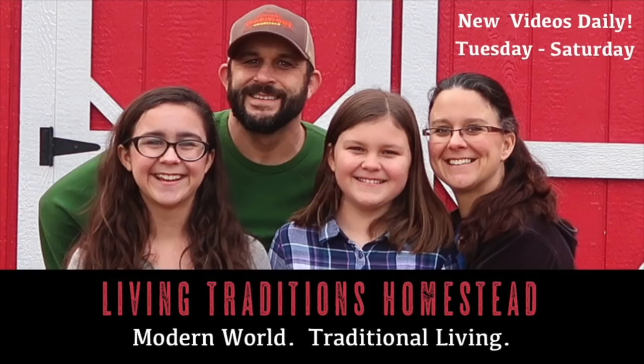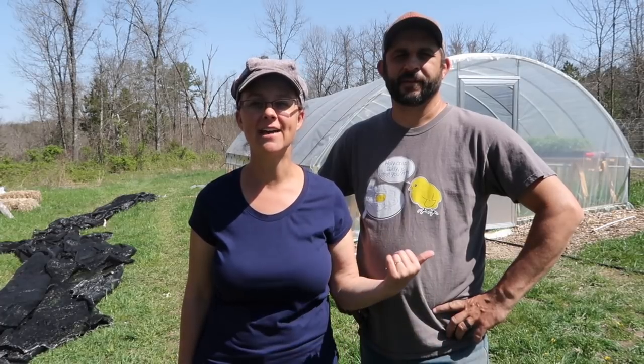It's too hot in the greenhouse — now what? Hey everybody, welcome to Living Traditions Homestead. This is Sarah and Kevin.